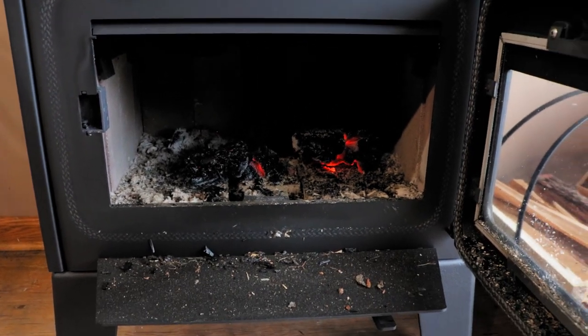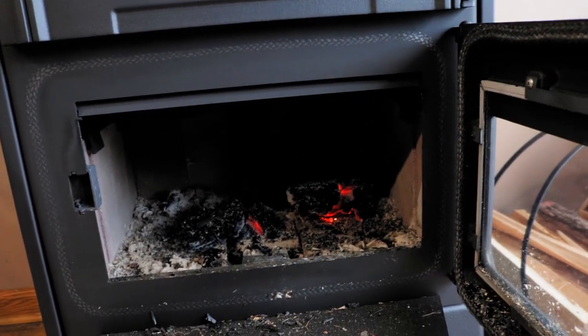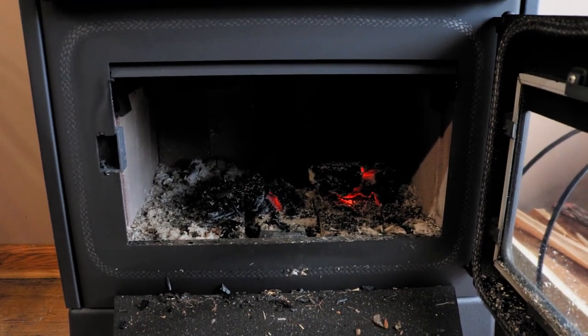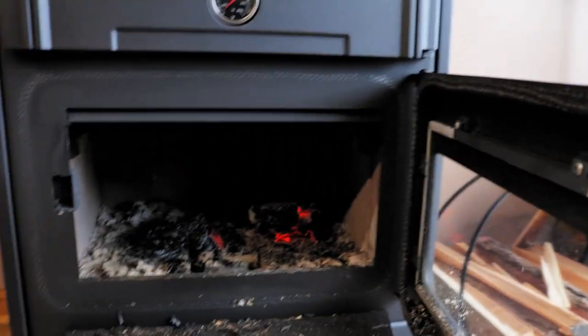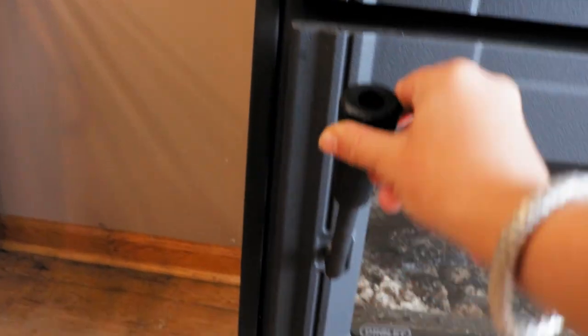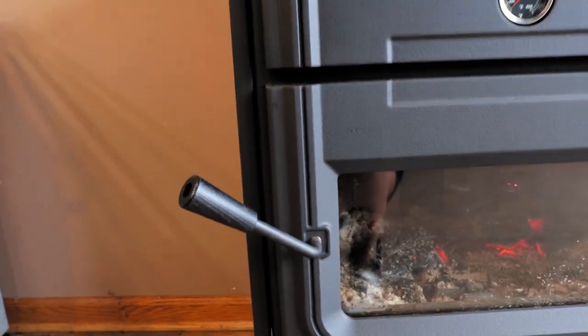I am really impressed with the stove — it burned really well. This mark around the door there is from the gasket. When I first lit it up and got into my hot burn, the gasket sealed so tight it did leave a little bit of a mark there. But that's nice — that's a really good airtight door, as you can see here on the latching mechanism.